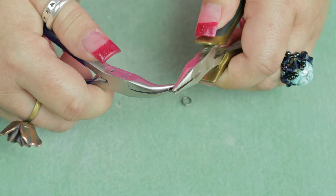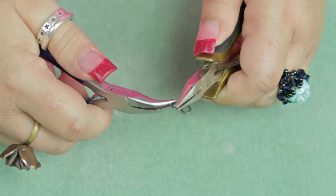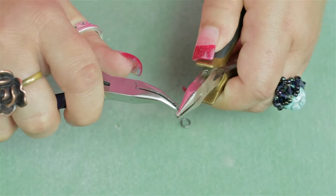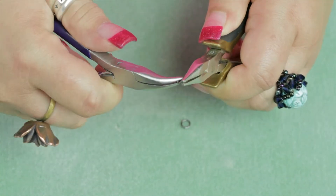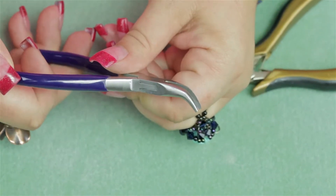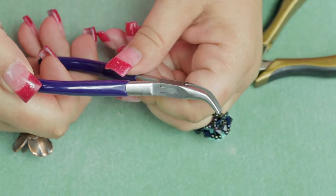You put one pair of pliers on one side of the jump ring and one on the other, and you simply bring one forward and one back. This is the Beadsmith's bent nose chain nose pliers, and you can find them at auntiesbeads.com.